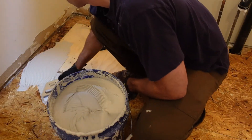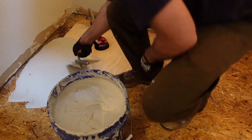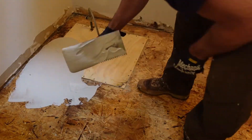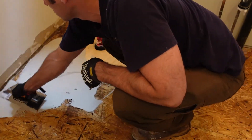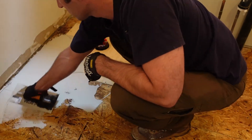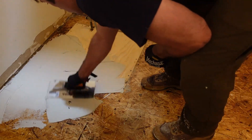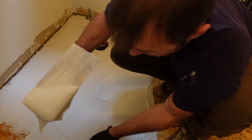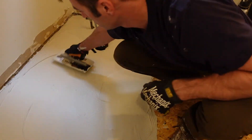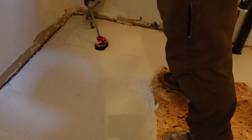There's not a whole lot of mystery in putting this down. I spread the mortar evenly across the floor, work it in to make sure it's sticking to the subfloor, then come back and comb ridges into the floor. Having marks on the wall was beneficial so I didn't put down more than one sheet's worth at a time — really just doing one sheet at a time with the modified thinset mortar.